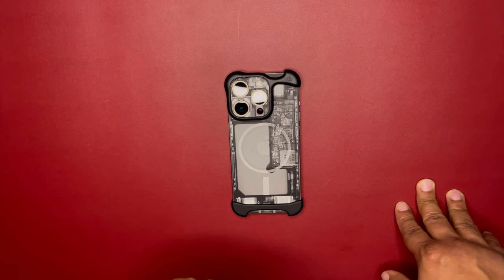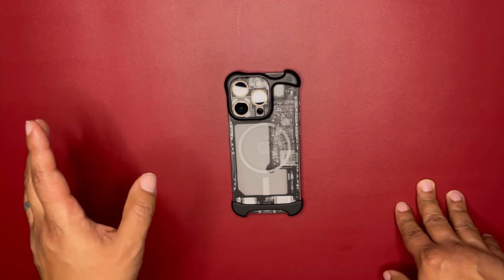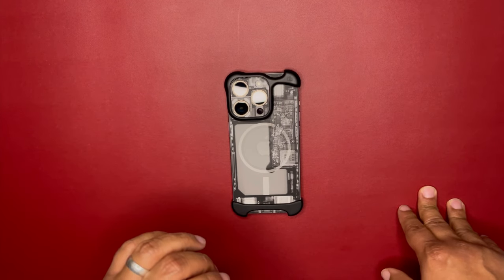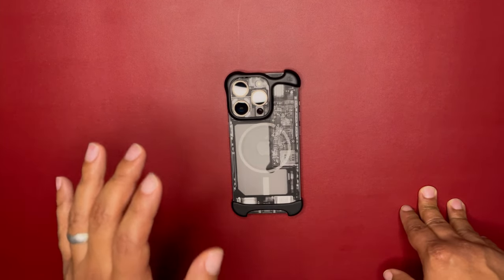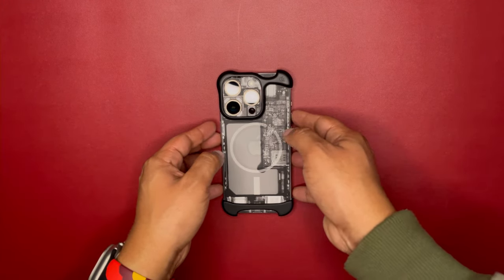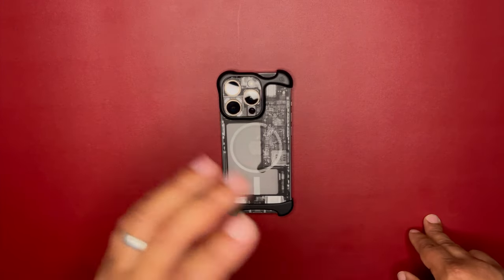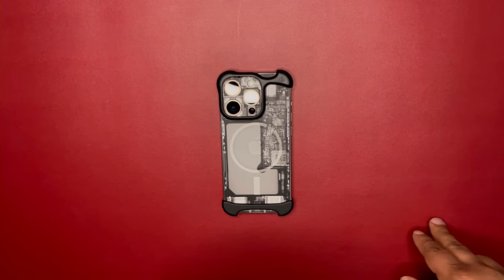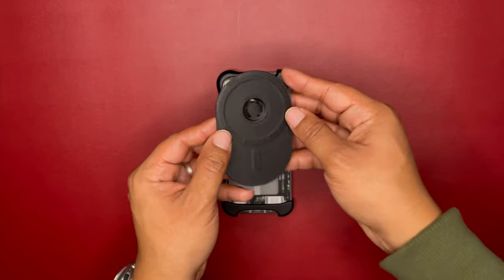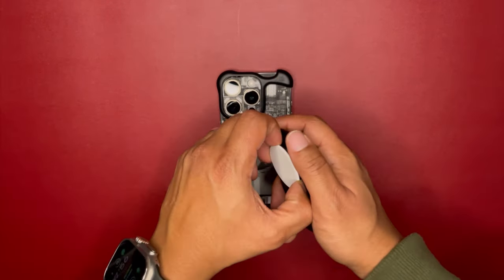I have five or six MagSafe accessories I'm going to try out so I can show you what works with MagSafe. Remember, you can return it within 14 days on Arc's website, or within 30 days on Amazon, if you're having issues with your MagSafe accessories.